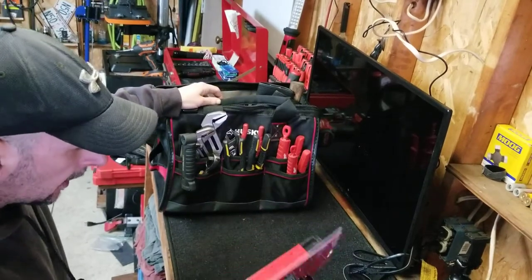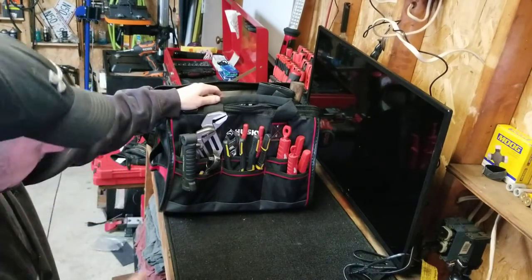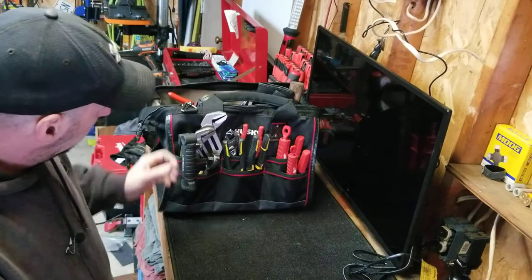Picked up some Milwaukee screwdrivers. I've got some more — I love these things. I love Milwaukee stuff. The everyday carry.